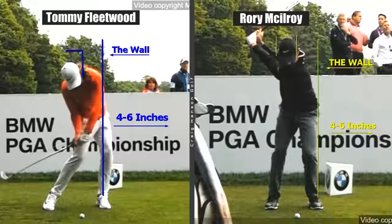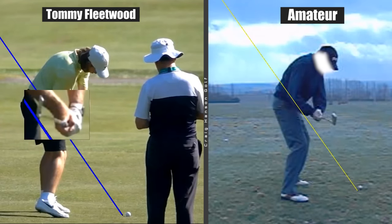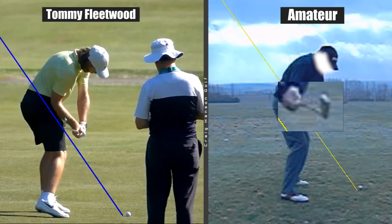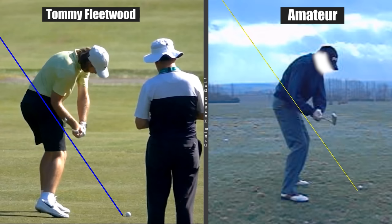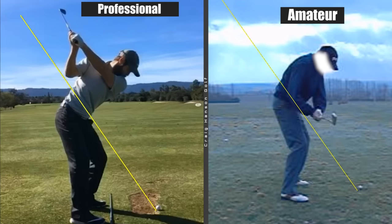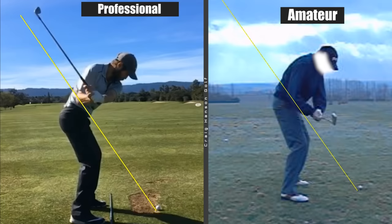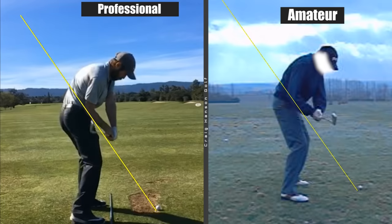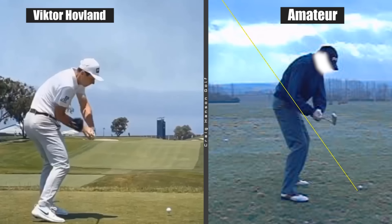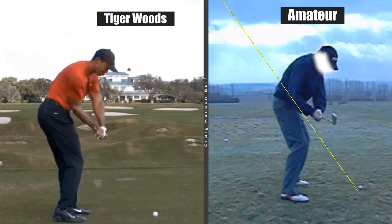Moving through the wall sets off an incredible chain reaction in the direction of the golf club — the perfect delivery into the golf ball. Moving your body effectively really helps deliver the club head perfectly into the back of the ball. The amateur's club head is in front of the hands, while Tommy Fleetwood's is behind the hands. The ability to move your body effectively on the way down brings the club head in behind the hands — the closer you get to that position, the better you'll hit the ball.